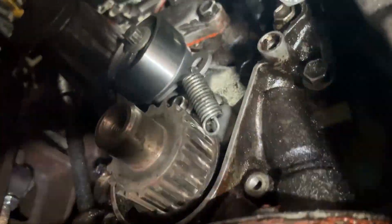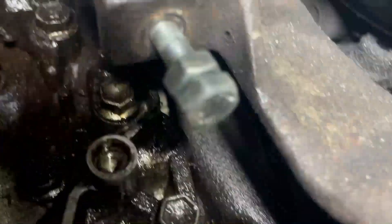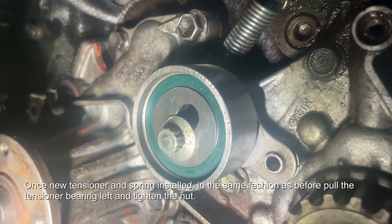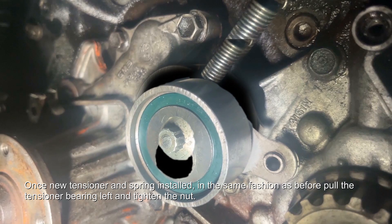If you've installed a new tensioner pulley, you're going to have to re-hook the spring onto a little nubbing to the right hand side of it. Apologies about the terrible camera work — it's hard to do it all at once. There's a little nubbing just on the right hand side, highlighted there, which you hook it back onto. Once you've installed the new bearing, you need to move it all the way to the left and then lock the nut.